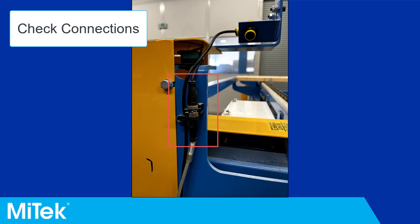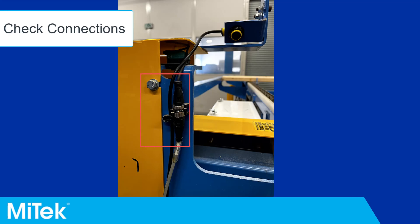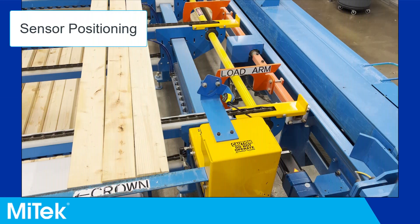Step 2: Check all cable connections to and from the sensor are secure. Step 3: Check the sensor positioning.